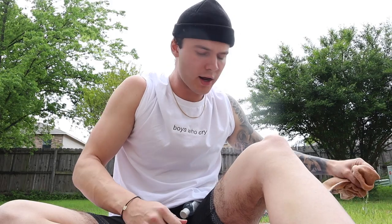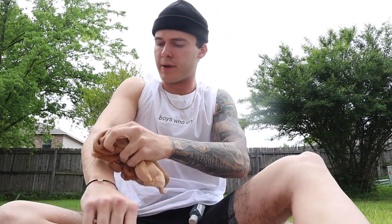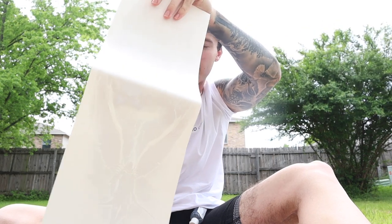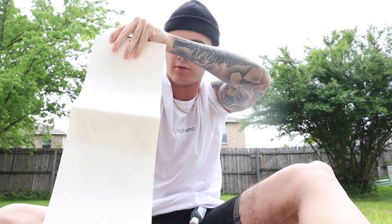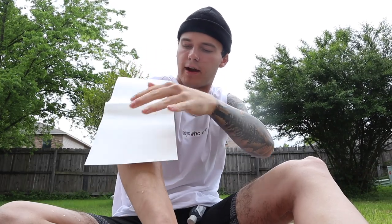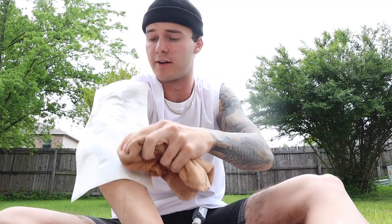We're going to soak this rag in water. I'm just going to dampen my arm just a little bit — by a little bit, I mean a lot. Oh my God, I'm so bad at this. My last video I was terrible, but it's okay. So we're just going to go right over here. Final answer. This is honestly a lot harder than it looks, I'll tell you what.